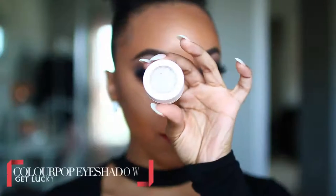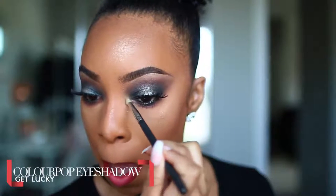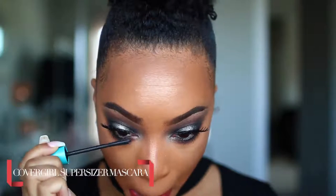Of course, you cannot forget our inner corner highlight. I'm taking the shade Get Lucky again from the ColourPop collection and applying that to the inner corner using a pencil brush, just to make those inner corners pop. And then lastly, I'm going in with some mascara on our top and bottom lashes — and this will complete the look!